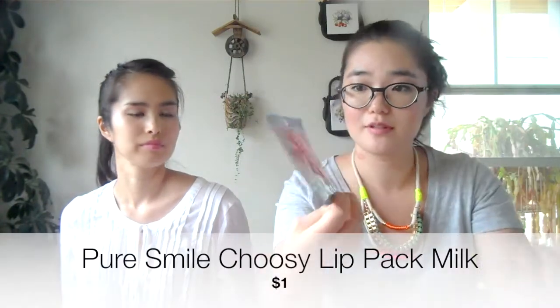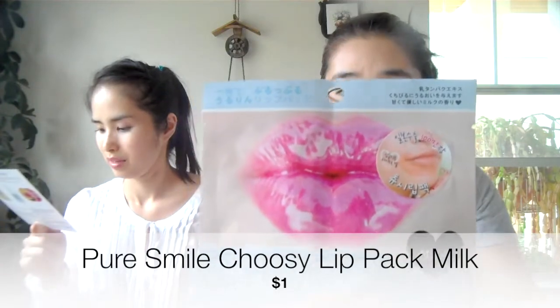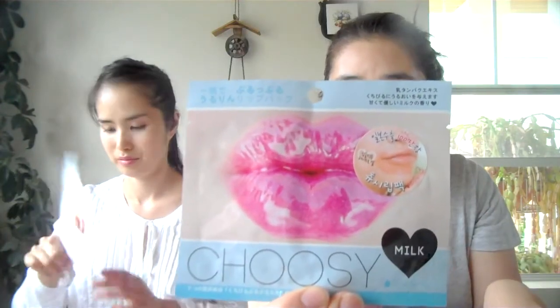Next I see two packs — one is by Choosy, the same brand as the lip scrub. It's the Pure Smiles Choosy Lip Pack. It looks really weird — look at the picture, it looks like duck lips or something! It's going to make your lips pout.